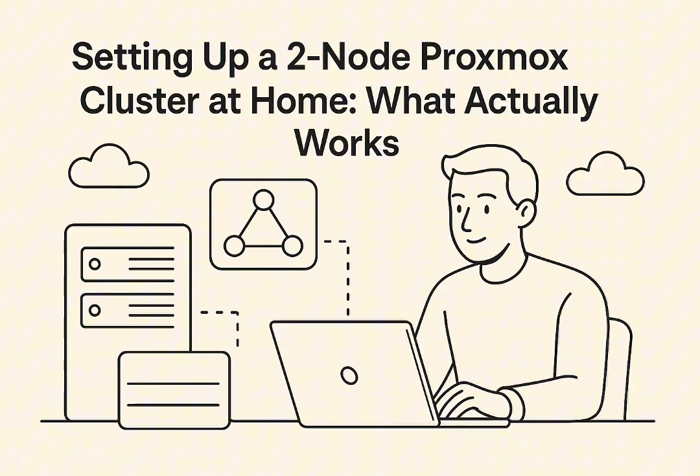What's more, if you try to run pvecm expected one while both nodes are happily running online, Proxmox says nope — it'll throw an error. By design, it's trying to protect your data integrity, stopping you from potentially putting the cluster into a dangerous state. So for Alex, this command wasn't the simple permanent fix they were hoping for. It's a temporary patch, not a configuration setting you can rely on.